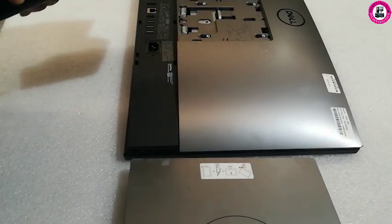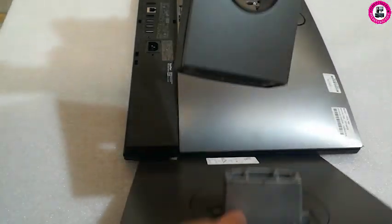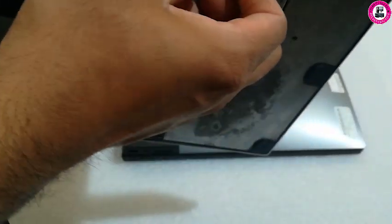This is the two-part stand base, and this stand simply just needs to tighten off the screw.